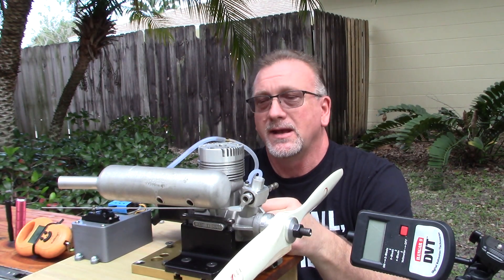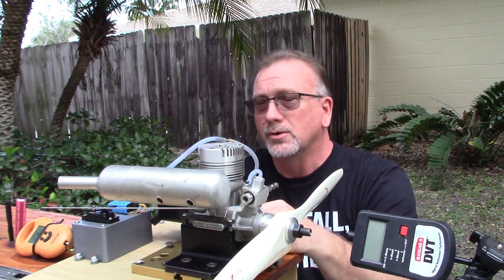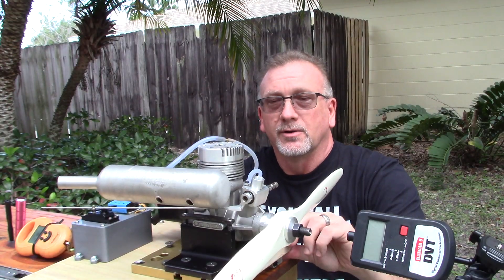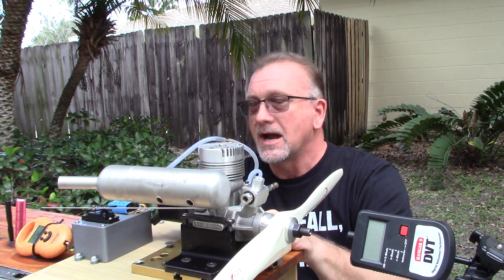What I've done here is I went ahead and made static thrust stand version 2.0. I just reinstalled my hardware for the static thrust stand in a slightly different configuration this time that hopefully will work out better and have a lot less slop — as you can see, there's no slop at all here now.